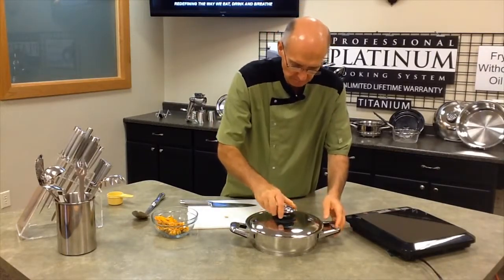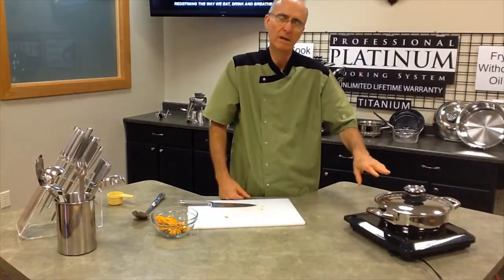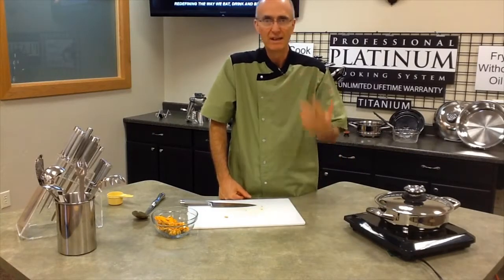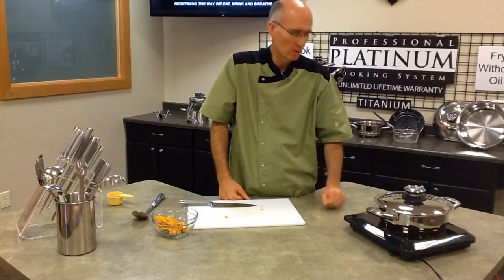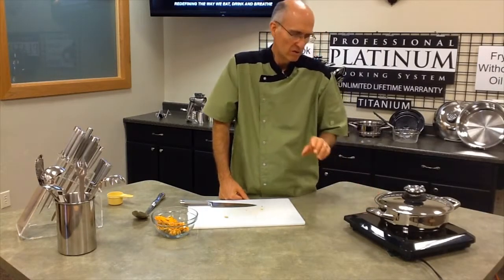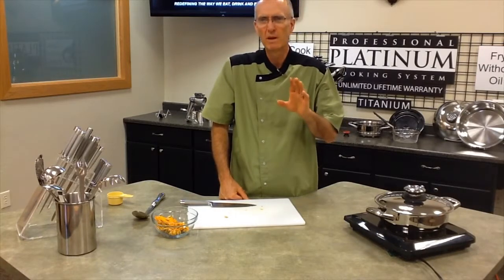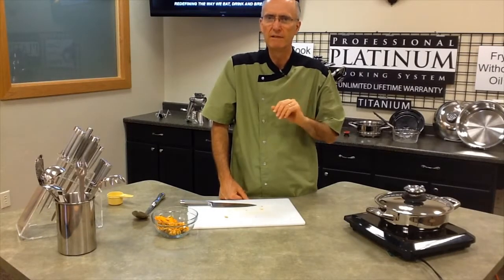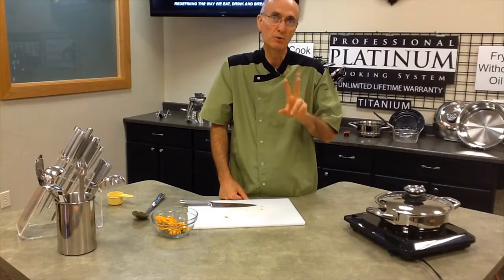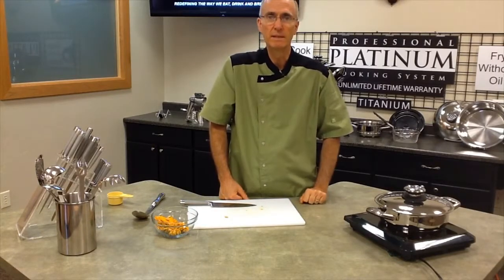We'll put the lid on and set it on the burner. Now this is an induction burner — Platinum cookware is induction ready, but you can use it on any cookware surface in your home. I'm going to turn it to medium and let the temperature get up to around 90 to 95 degrees. When it gets to 95, I'll reduce the heat to number two and set the timer for 35 minutes.